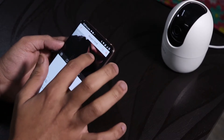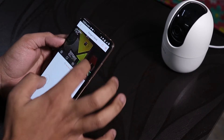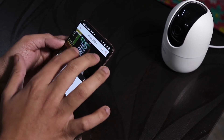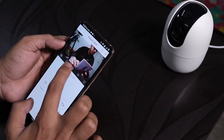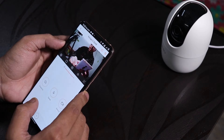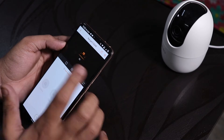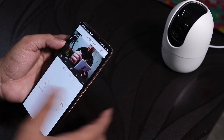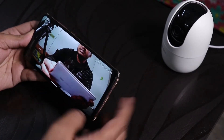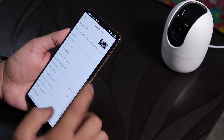With the live view you can zoom in — for example, you can clearly read 'GeForce Zotac GTX 1070' on a box, so the picture quality is pretty good. You can select HD or SD quality depending on your internet connection, although the camera itself is 1080p. Rotating your phone automatically switches to landscape mode.